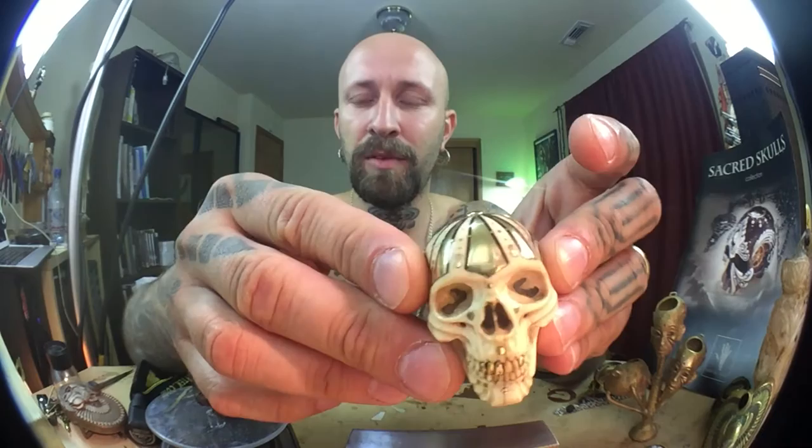Hey, what's up YouTube? This is Judy-Kael Vallès and I'm the creator of Sacred Scores. This is my first video on YouTube, so I hope you'll enjoy it — I'll make it better every time and try my best.